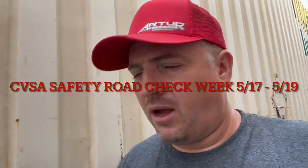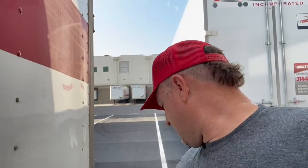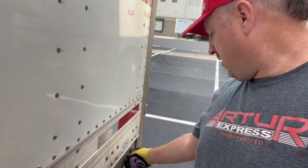It's CVSA Road Check Week. I know some of you guys probably take off because you don't want to deal with this stuff. I'll do a quick walkthrough of what they're going to be looking for this year. The focus is wheel ends — that's going to consist of wheel nuts, tire pressures, wheel bearings, wheel seals, tie rod ends. We'll also be looking at brakes, probably ABS stuff as well. I just took this trailer late last night and haven't pre-tripped yet, so I'm going to do a quick walk-through.